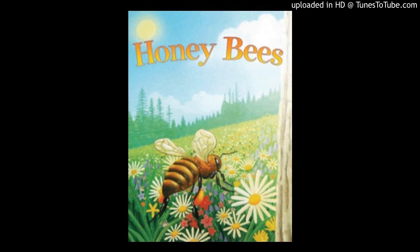This is the queen bee. She rules the hive. These are the drones. They help the queen.